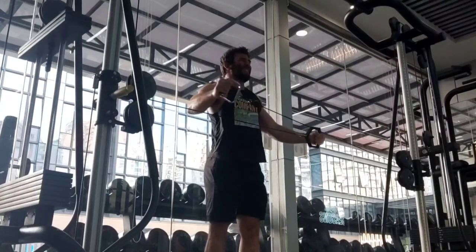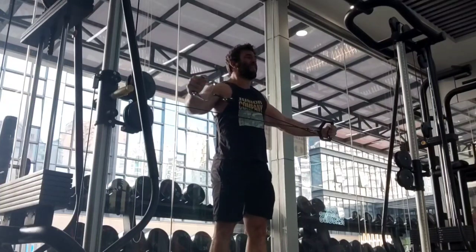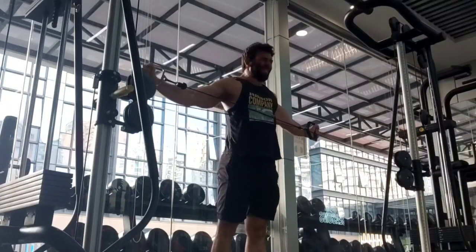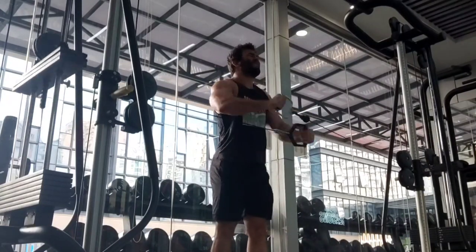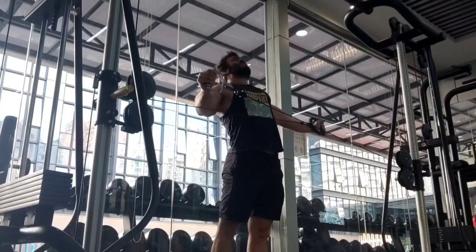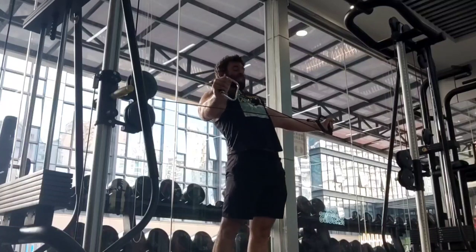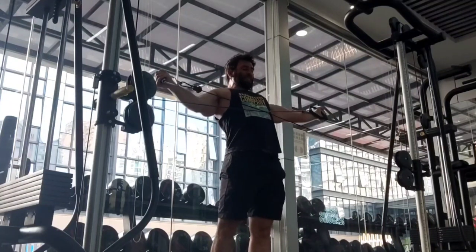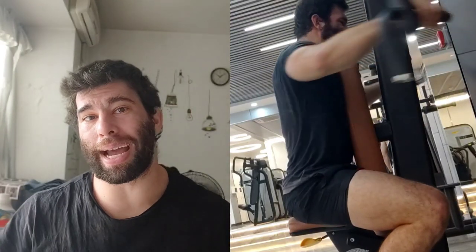Cable reverse flies are also a good idea — the benefit is doing both sides at once. The drawback is it's harder to get some oomph into the movement and you're doing both arms simultaneously. I recommend going beyond failure: get to where you can't do full range of motion reps, then keep repping out, and even add an isometric hold at the bottom where you're pulling against the resistance but too fatigued to move it.